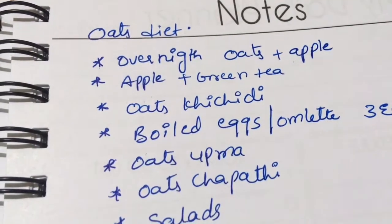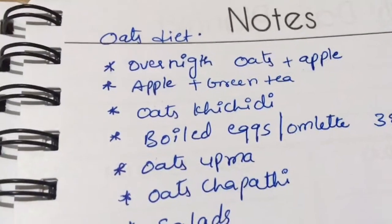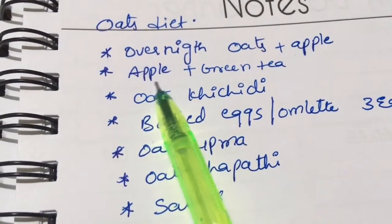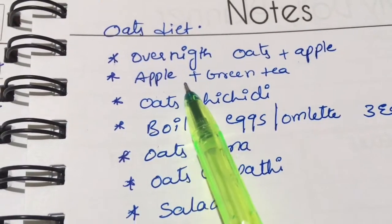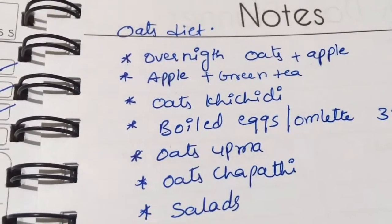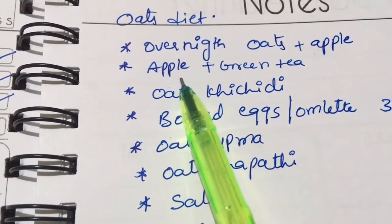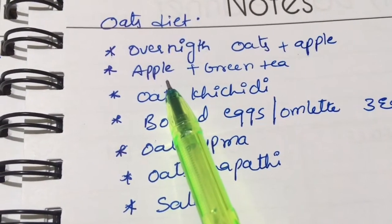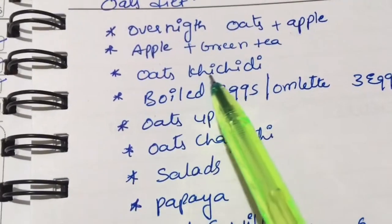At 11 o'clock, have apple and green tea. Start with half an apple initially — medium size — then slowly increase to one apple. So right now I'm having half an apple because it's already been eight days since I started. Half an apple is sufficient at this point.